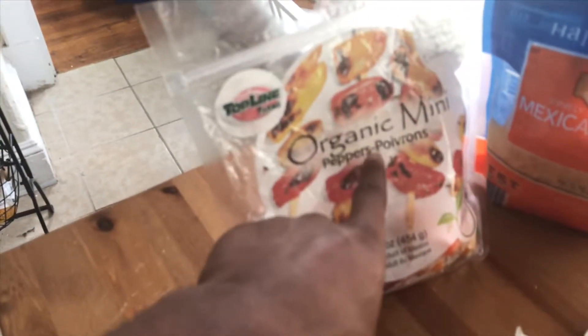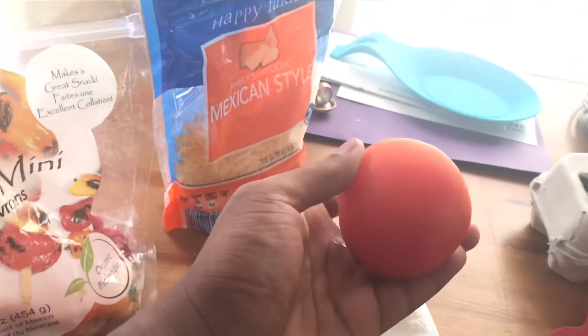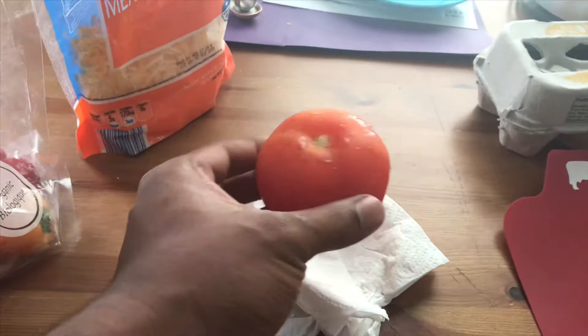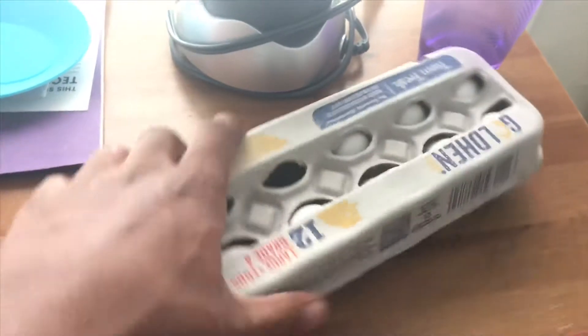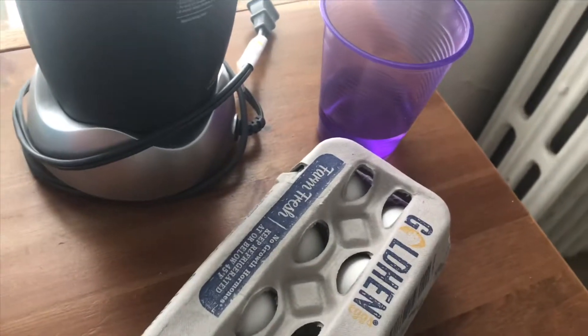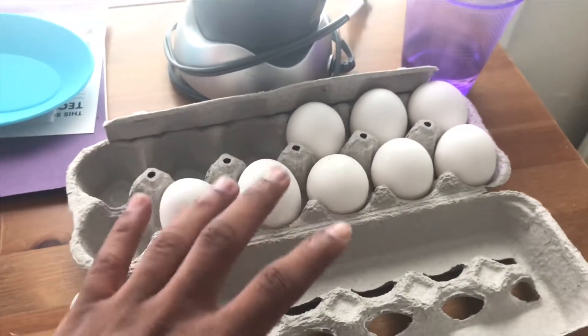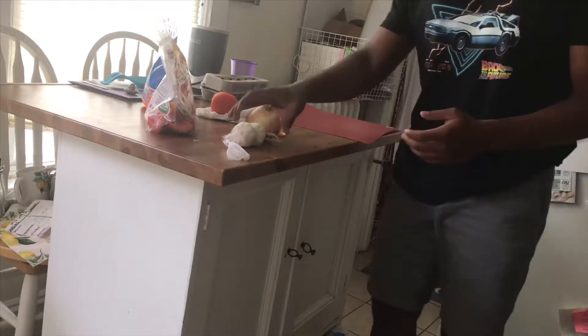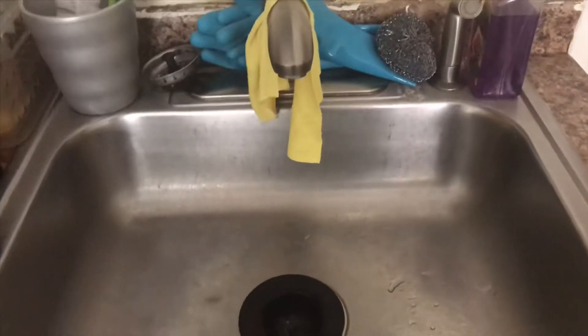Step one: get all of your ingredients out. You want these organic mini peppers, Mexican style cheese — no other kind — and a half-frozen, aka defrosting, tomato. You're going to want eggs — specifically Gold Hen eggs, the best eggs out there. The taste is noticeably different from all other eggs I've bought. You'll also need a whole onion and garlic.